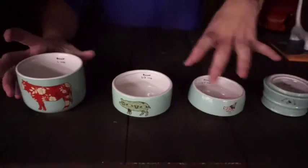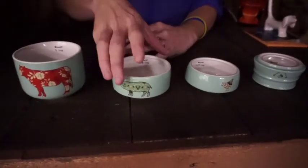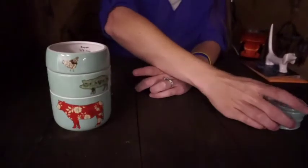Great for baking. You can put your dry ingredients inside or an egg in one. And then when you're done, rinse them all out. They're ceramic, so they are dishwasher safe, and they're very easy to hand wash as well.